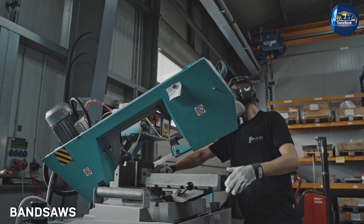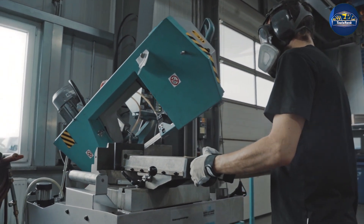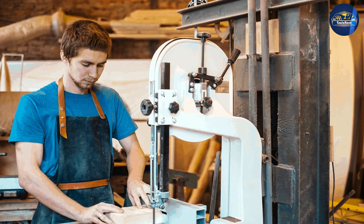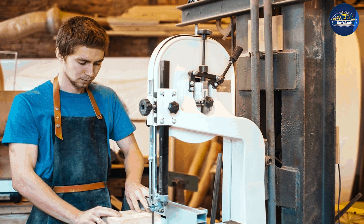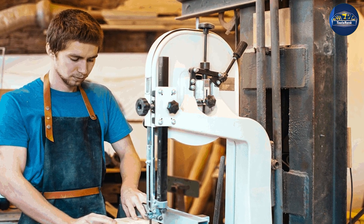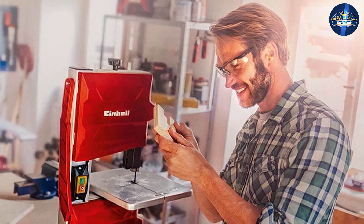Bandsaw blades are a continuous loop of sharp blade material, stretched tightly between two rotating wheels. The bandsaw's much larger cutting depth, and their ability to cut curves, irregular shapes, tapers, and fairly good straight lines makes them one of the most popular and versatile machines in the workshop today.